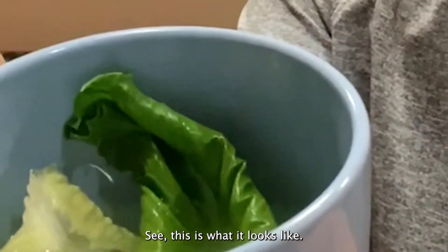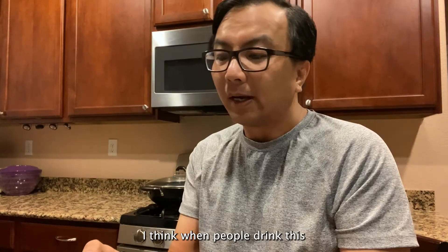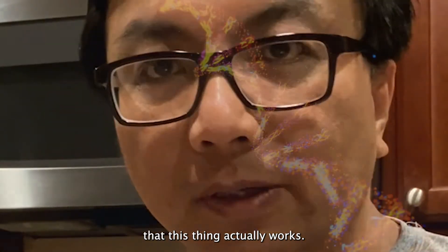See, this is what it looks like. That's actually a change in colour — it's almost like a tea. I think when people drink this and they see the colour and the smell, it could have a psychological effect that this thing actually works.